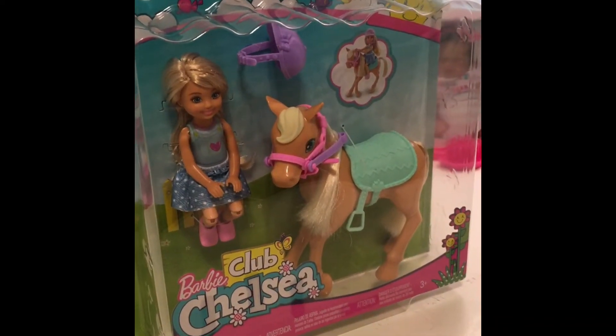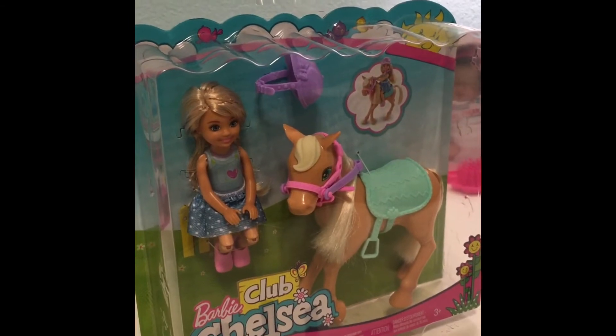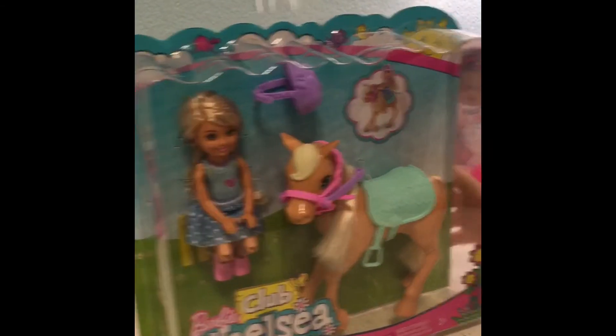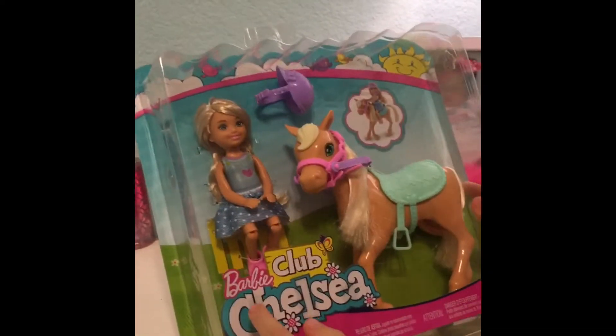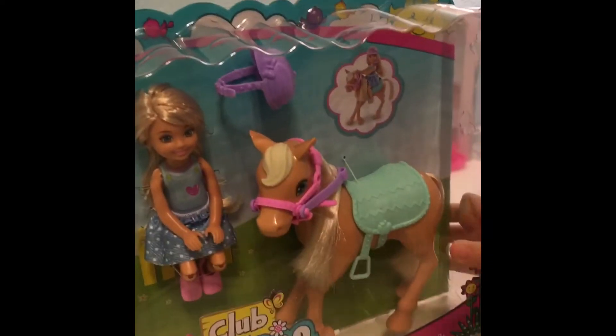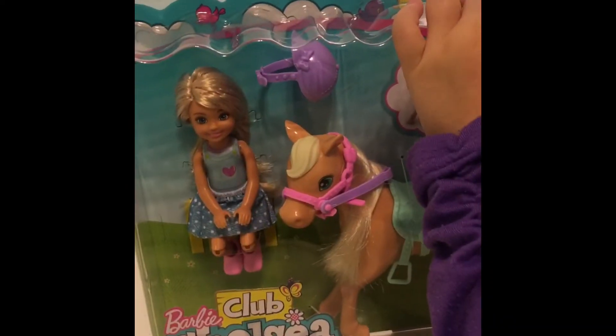Hey guys, this is the Sprinkles Club and sorry I haven't made a video in like a really long time. So we are going to be opening this Barbie Club Chelsea doll set, and it even comes with a little pony. So let's get this open.